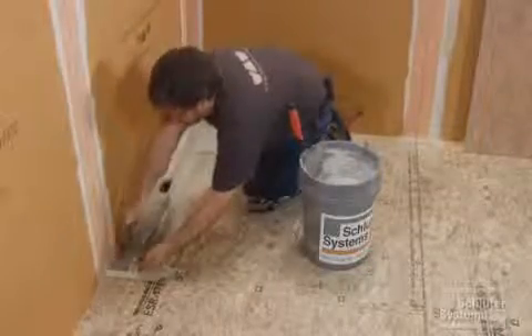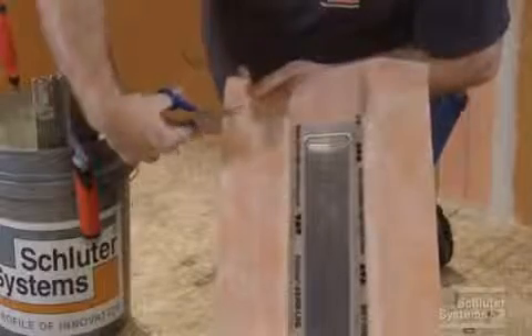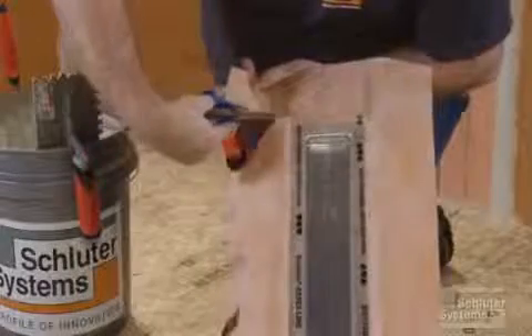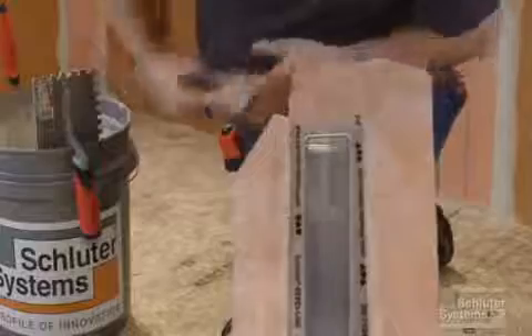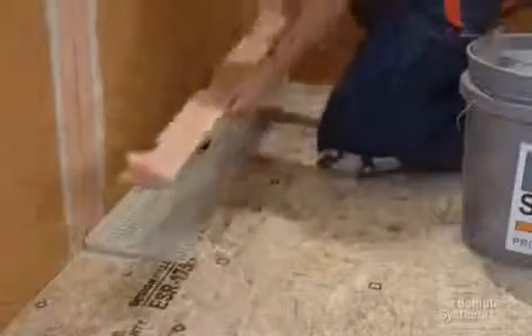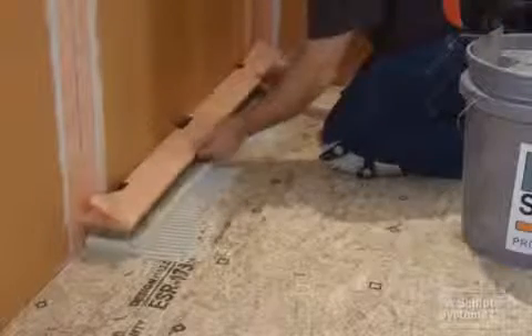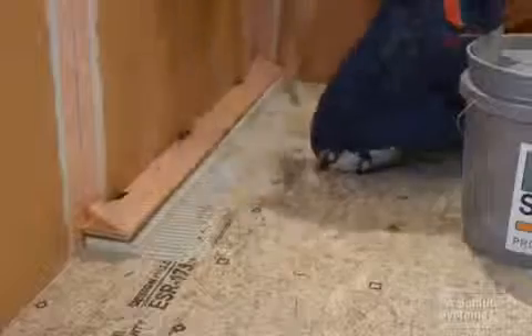Apply additional thinset mortar to the top of the channel support using the same notch trowel. Cut the KERDI collar where the KERDI line is to be installed adjacent to the wall. We folded up the KERDI collar and used small pieces of tape to hold it in place for a neat installation.